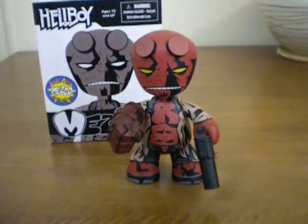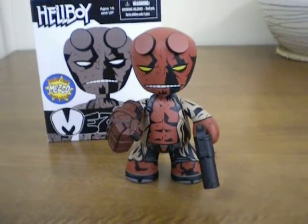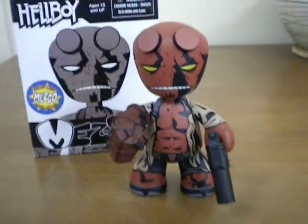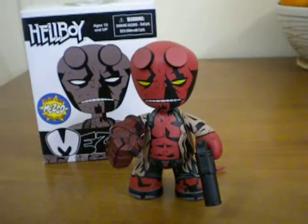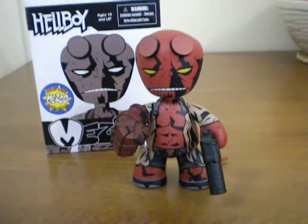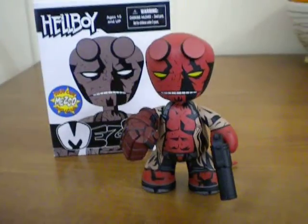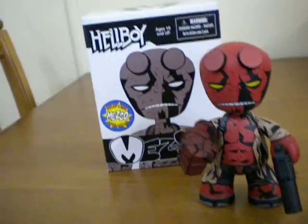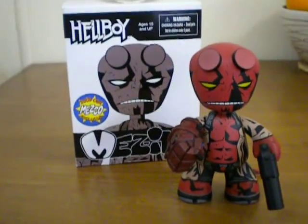He's a great little figure and for the price I picked him up he was pretty impressive too. So if you're looking for a Hellboy figurine or a figure to add to your collection that's a little bit out of the normal stock standard figurine designs, I really recommend having a look at these Hellboy Mezzitz.